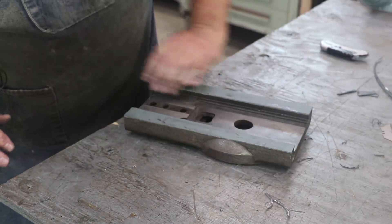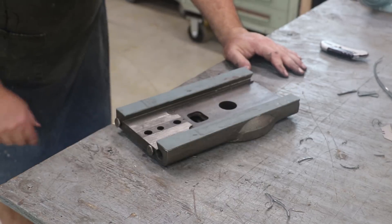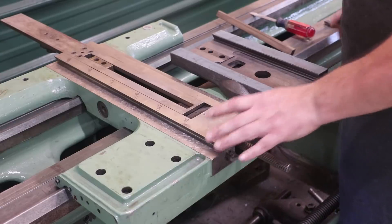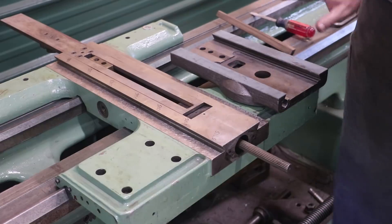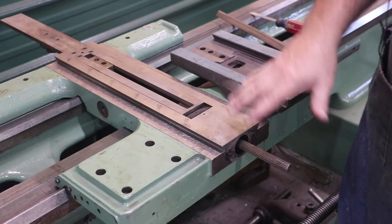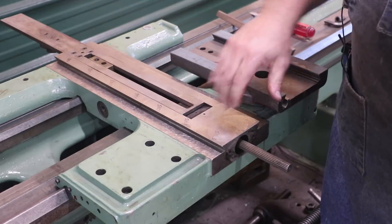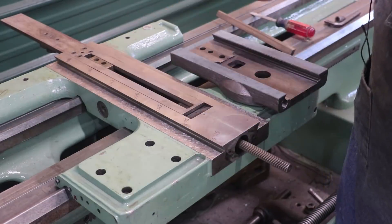Let's take her over to the lathe and see how everything fits up over there. We're about ready to go ahead and start scraping the bottom of this to match this surface down here. Before I do, I want to give you an idea of how this works, in case you're not familiar with ways and the adjustments and what's going on. We have already previously scraped these surfaces in, so these two flat surfaces are on the same plane with one another — they're level with one another, one end's not higher than the other. That was all done previously in another video.